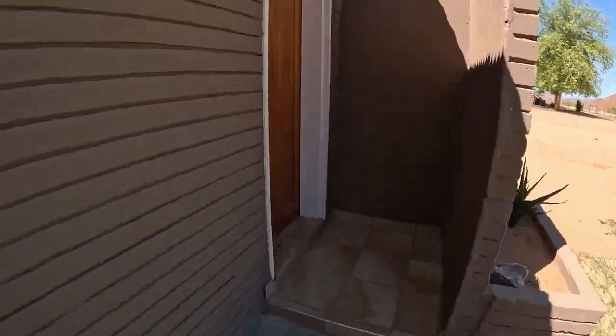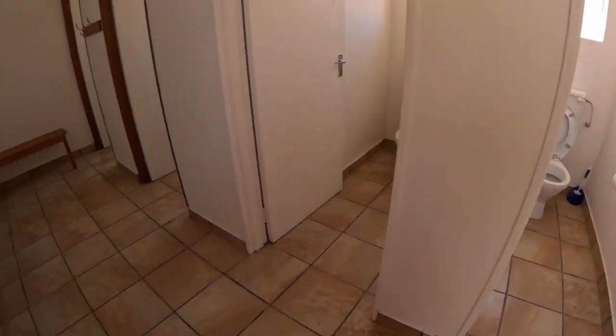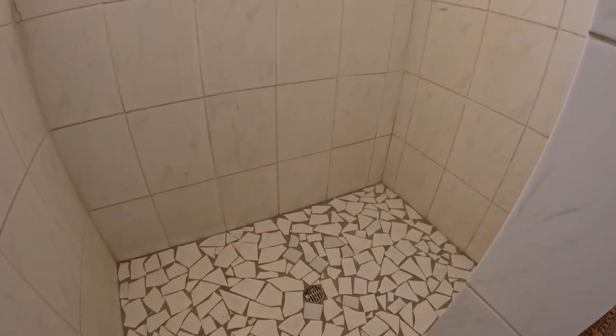It'll be my first time walking into the bathroom. Let's have a look at this corner. Yeah, seems to be clean.